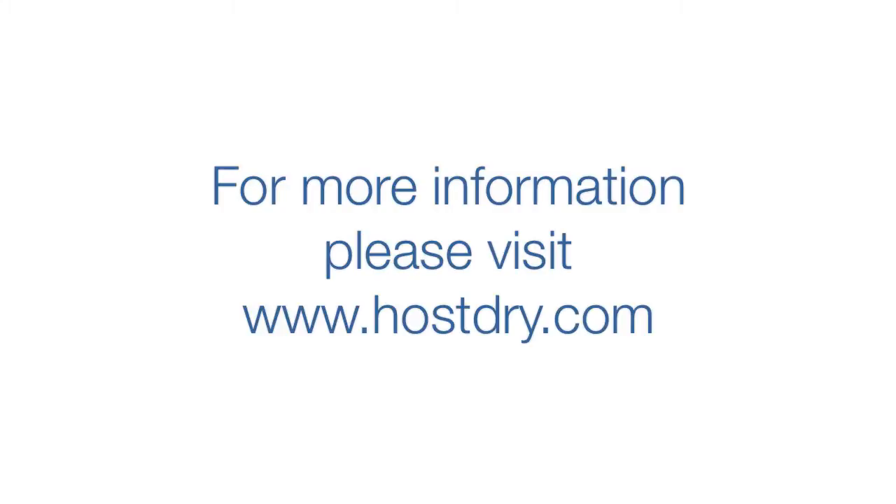For more information, visit our website at www.hostdry.com.